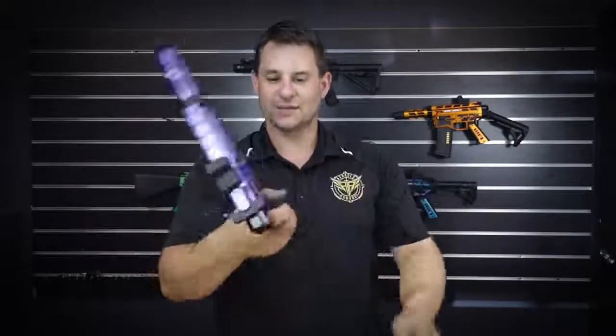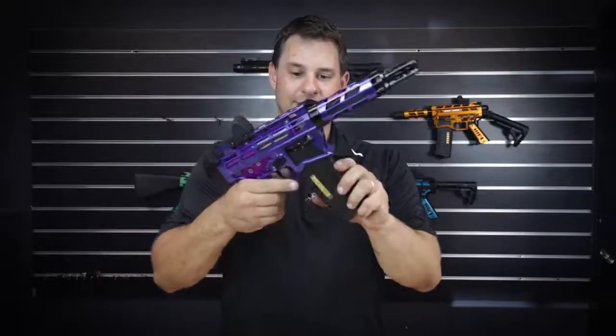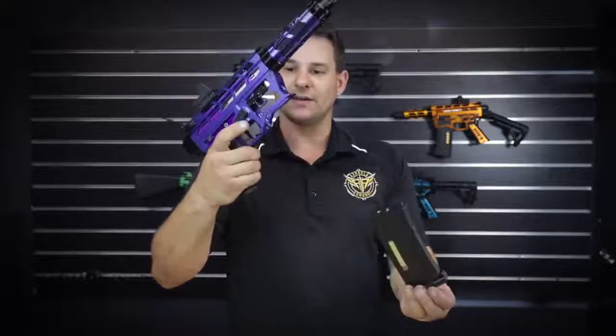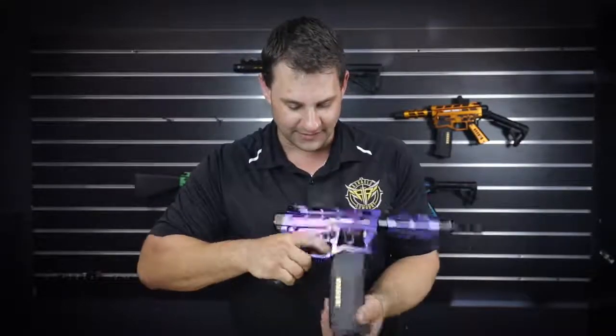Super light, super agile — it is literally a pistol. Put a bigger mag in it, and as you know, the Chimeras have the extra mag release in the front here. So just with the front of your finger, you can release your mag — you can come off the trigger straight into releasing the mag.